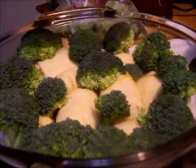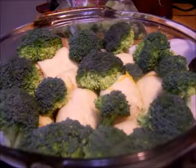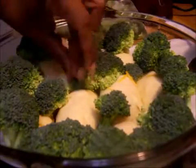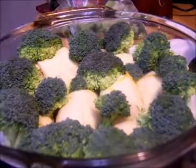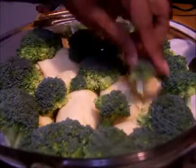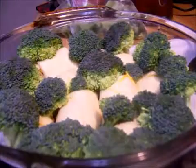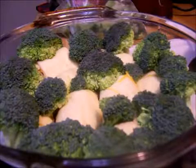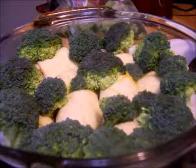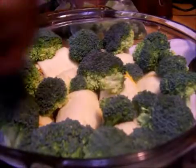I'm just going to fill in some of these areas with the smaller pieces of the florets. I couldn't fit the whole thing that I wanted to — this is all that I have left.